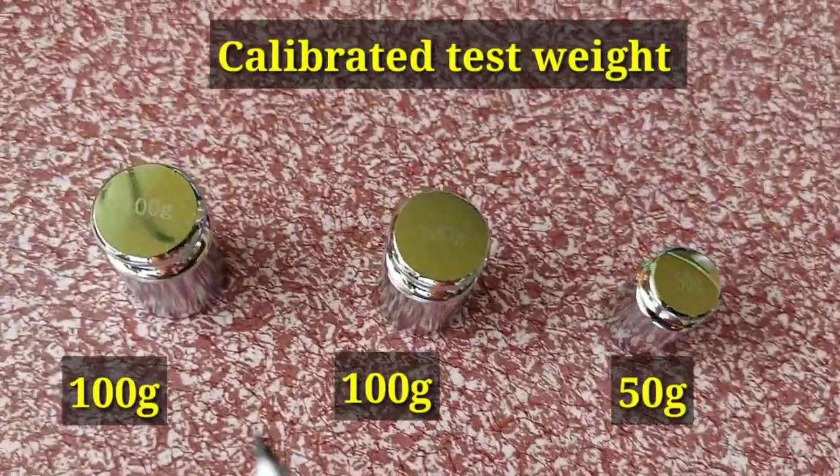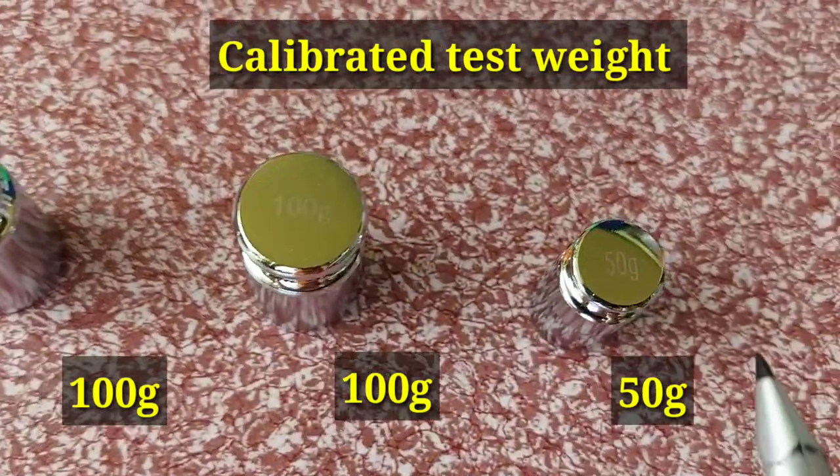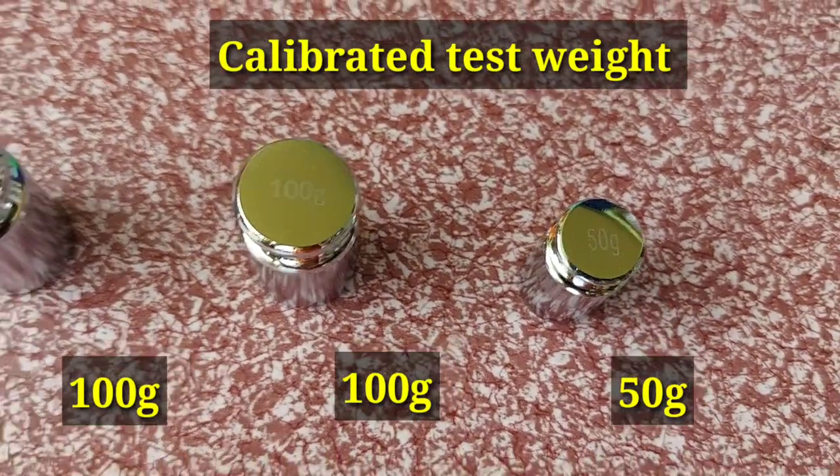These are calibrated test weights. This is a 100g test weight, another 100g test weight, and a 50g test weight.